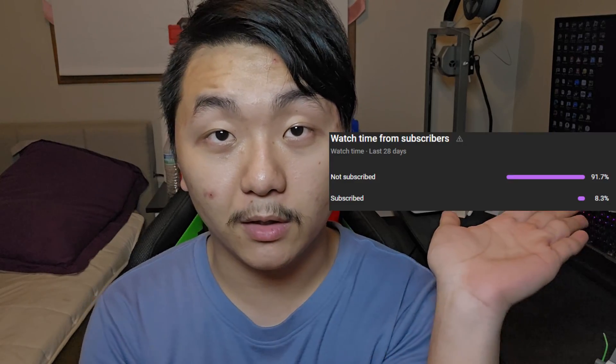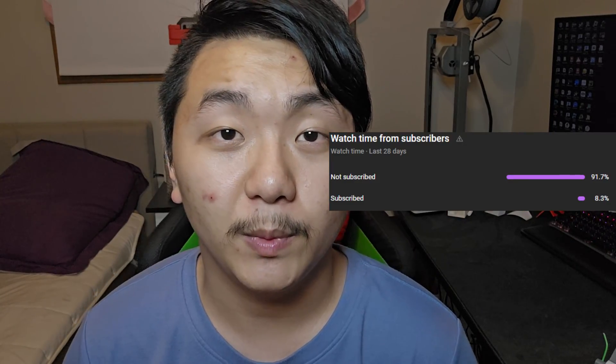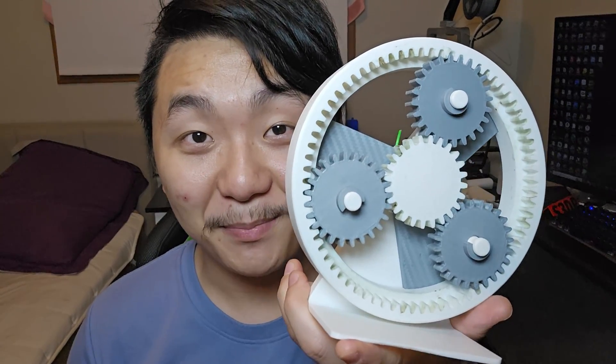Before we get into this video, based on YouTube stats right here, it shows that 90% of the people that watch this channel do not subscribe. If you forgot to do so, consider subscribing. Let's get into today's video.